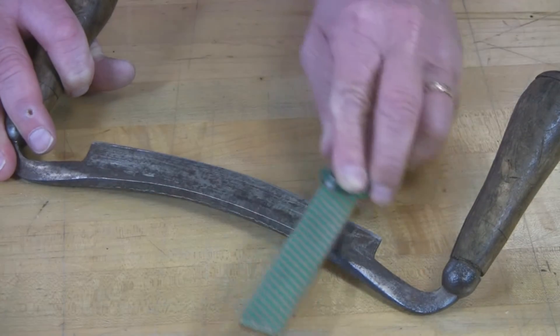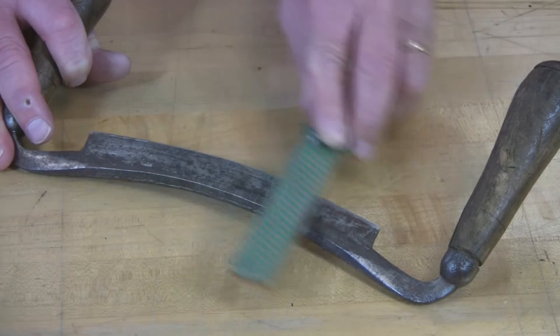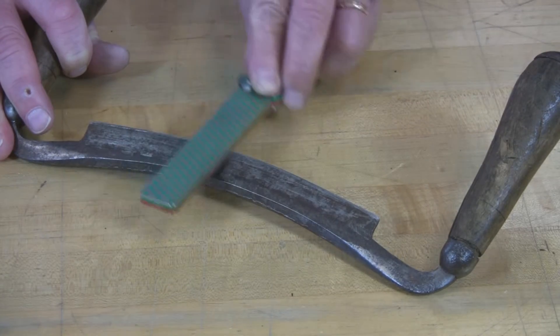Depending upon the severity of the dullness, or whether you're just maintaining it razor sharp, will determine how many strokes you really need. But you can start to see that bevel edge starting to come up.